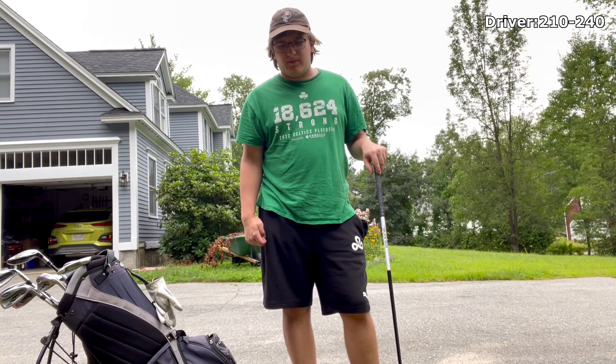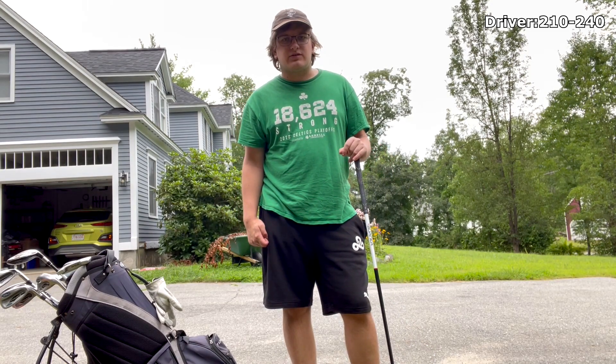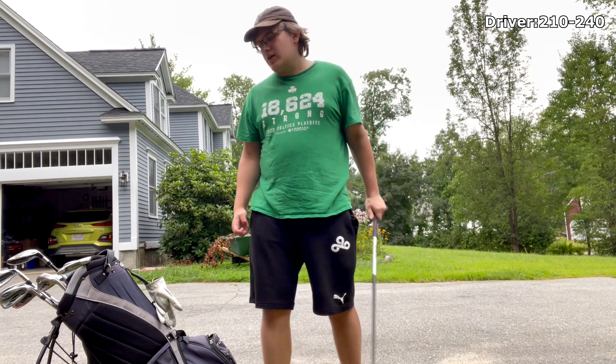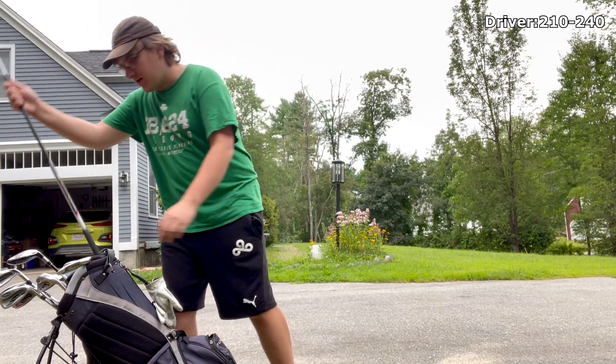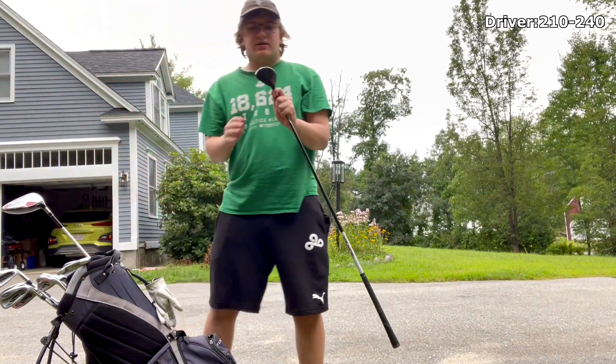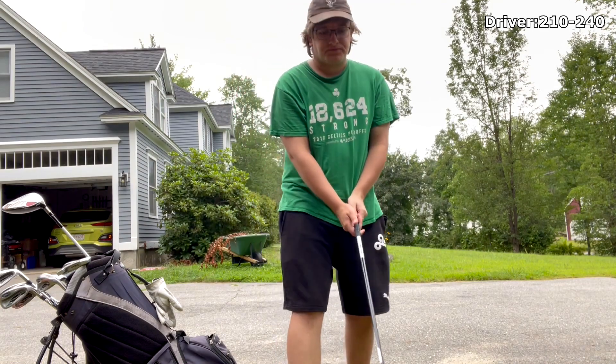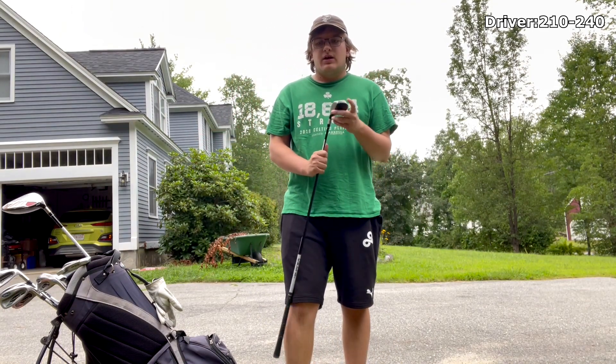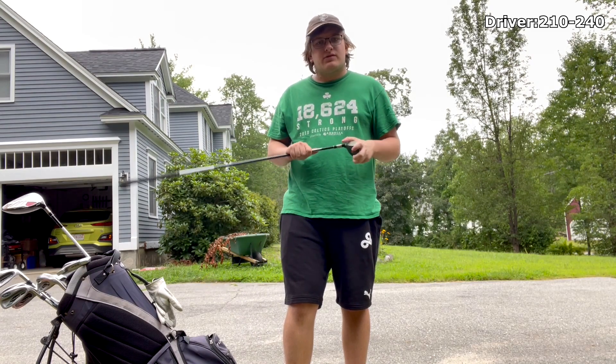If I had to guess, I'd say this is about a 220–240 club. I'll take it anywhere from 200-plus off the tee; anything lower and we'll move on to the next club. The TaylorMade Burner Rescue hybrid — I take that about 180 to 200, maybe 170 on an uphill.